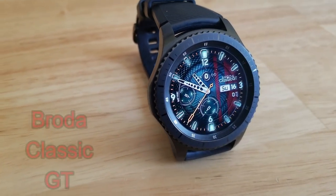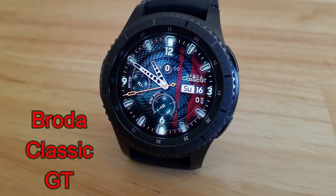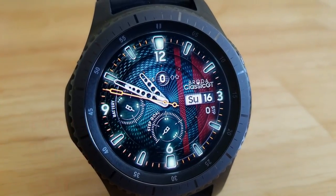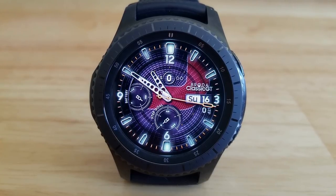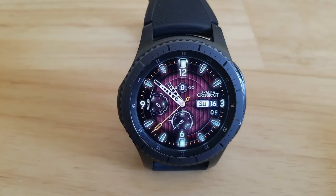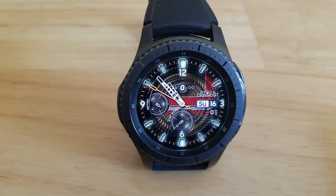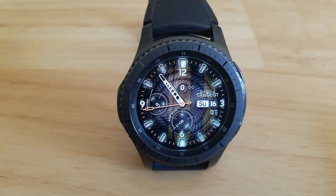Next up is a hybrid watch face from a hugely popular developer called Broda, and if you're already familiar with this developer then you know that being able to pick up any face in his collection is an absolute steal — and this one is no exception. Besides the battery status, step goal and step counter information on the face, you also have a ton of different colored themes to choose from. You can change the backgrounds as well as add different colored and shaped stripes, all independently of each other, so you can mix and match a good variety of textures and colors. This is a normally paid watch face, so make sure you grab this beauty from Broda while you can.